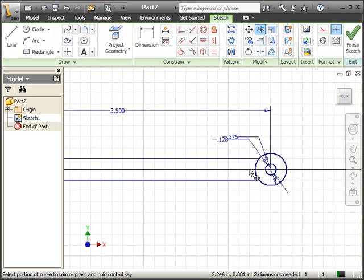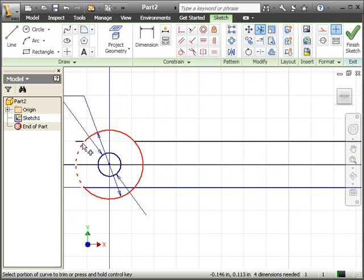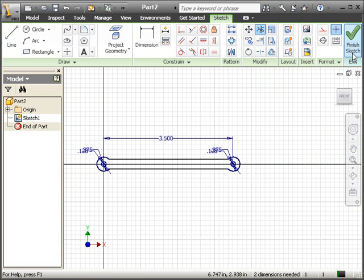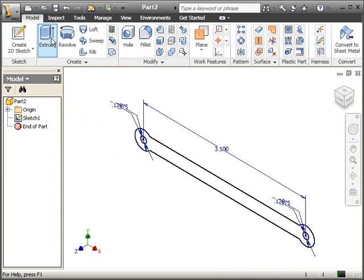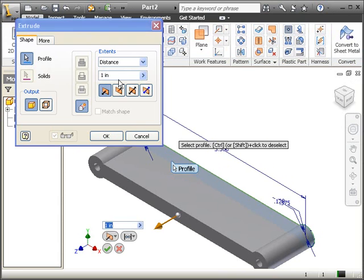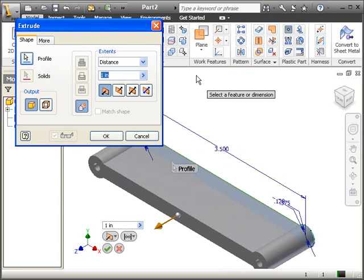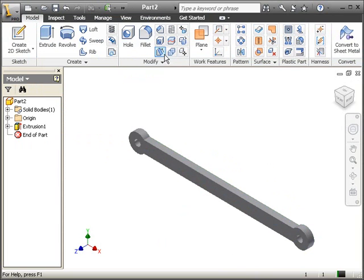We're going to go ahead and trim all the extra lines that we don't want — all the extra little parts that you do not want. Click on Finish. And we're going to go ahead and extrude this part, this profile, a distance of 0.125. If you want to give it some color or some material, you can go ahead and do that at this time.